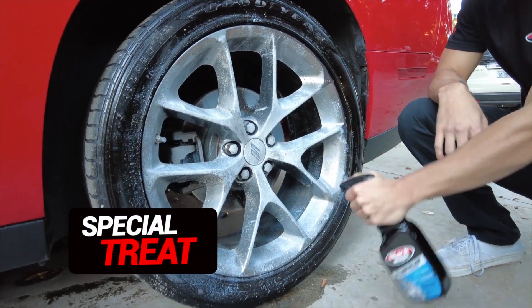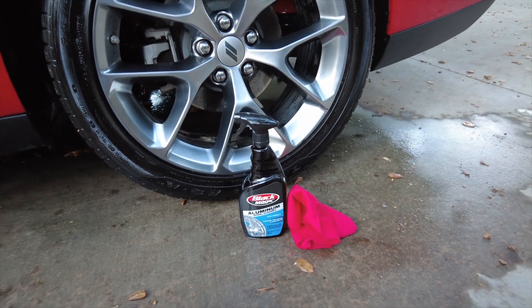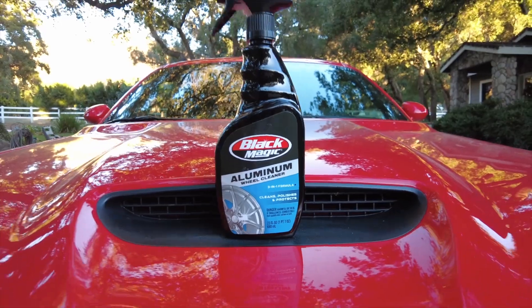We've got a special treat for all you aluminum wheel fans out there. We're going to use Black Magic Aluminum Wheel Cleaner to get your wheels looking absolutely stunning — polished and protected, just like they deserve.